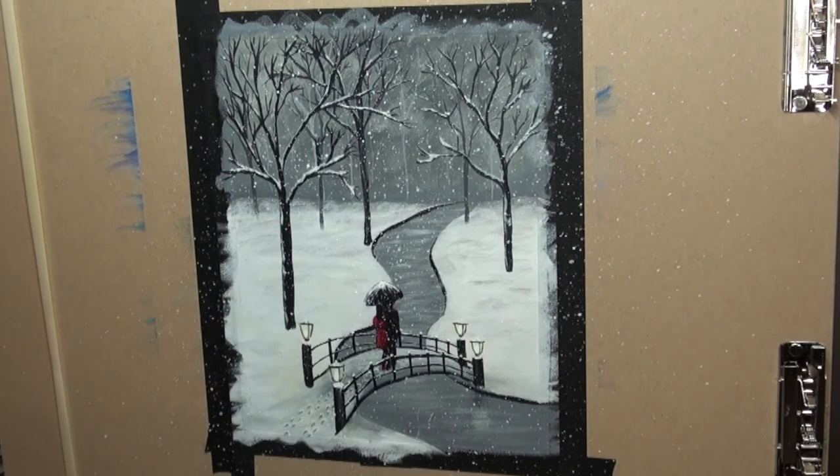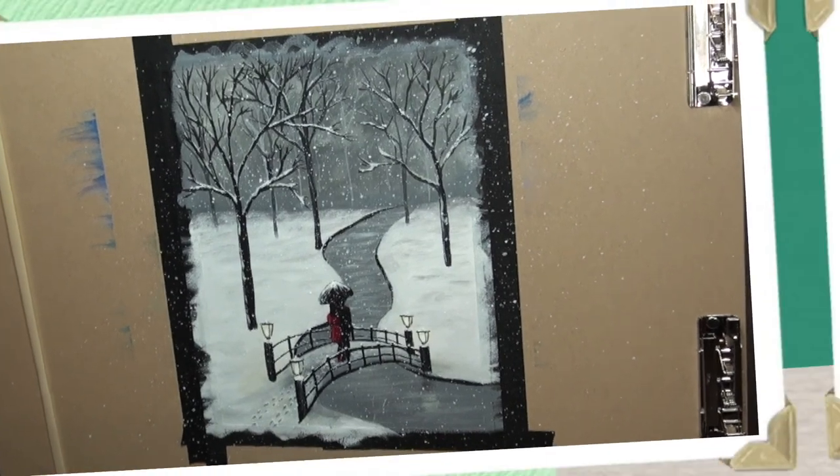So there you have it — a Winter's Day in the Park. I hope you enjoyed this painting. I will put a link here to part one and two. If you enjoyed this three-part series, please hit that thumbs up. If you would like to see more, subscribe to my channel and ring that bell so that you'll be notified when new videos are posted. Thanks for joining me. Stay safe, everyone, and happy painting.